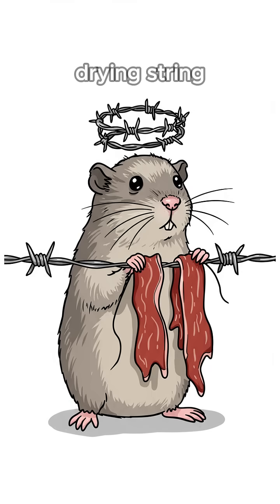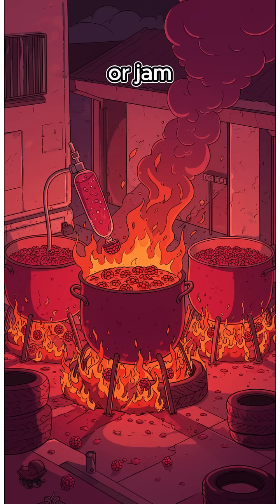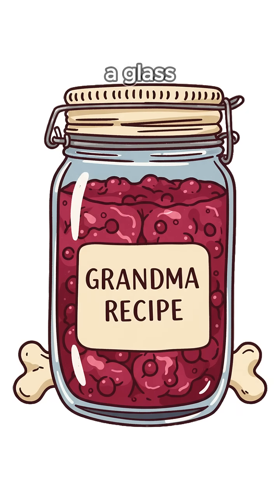Finally, drying. String rats, strip some barbed wire. Sun cook them till they're boot leather. Or jam — smash scavenged berries, boil them down into a glass jar.